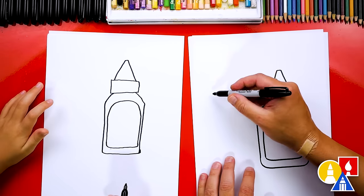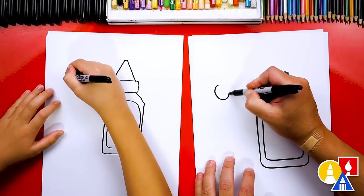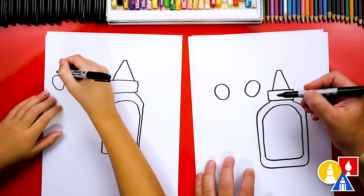Now let's draw the scissors. We're going to draw two oval shapes for the place where you put your fingers. We're going to draw an oval here and then another oval over here to match. I'm kind of leaving some space in between.